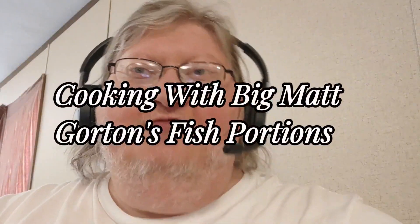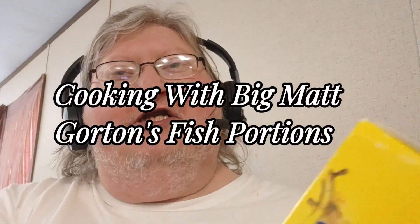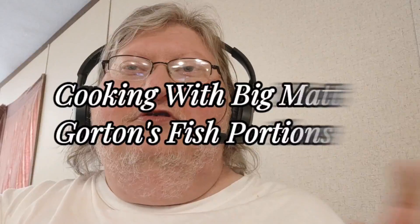Good morning, evening, and afternoon everybody, whatever time it is in your area. Today's video is going to be doing something I haven't done in a while. We are going to be doing a cooking video, cooking with Big Mac. And today we are going to try Gorton's Breaded Fish Filets, or fish portions, whatever they call it. Go ahead and cue the intro.